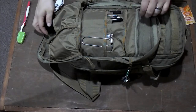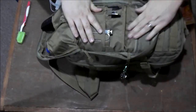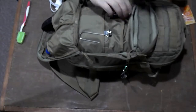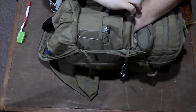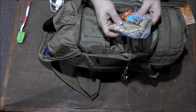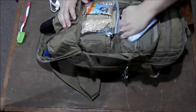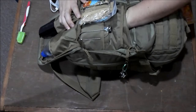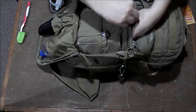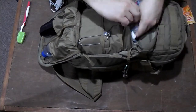In this pouch I've got Kleenexes. In this one I have more flossing tools and some cliff bars — always got to have some energy in case you need to hike or something like that. Cliff bars in case I need some energy, shoved down in there. Always got to keep the teeth clear.